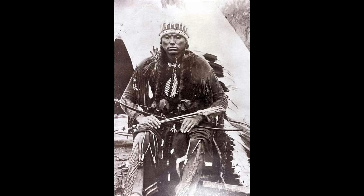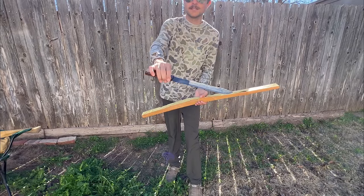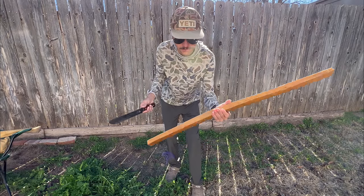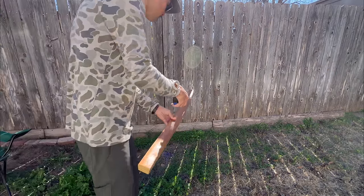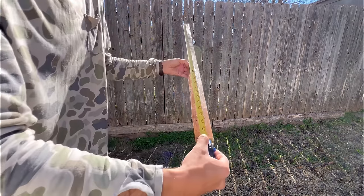Today's bow build is inspired by this photograph of Quanah Parker, who was the last of the Comanche chiefs. By my estimates, this bow looks to be less than 34 inches long, so in today's video we're going to be building a super short osage bow to see if it still has good performance. This stave is starting its life at 36 inches long, but we're going to end up changing that later on.